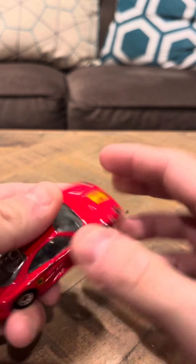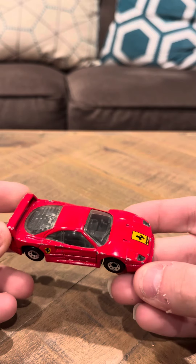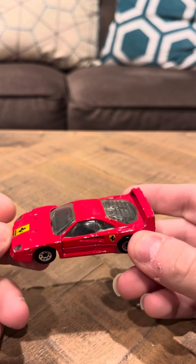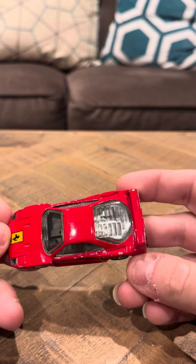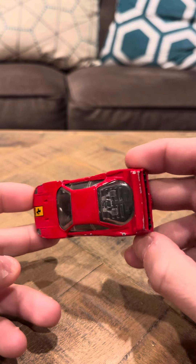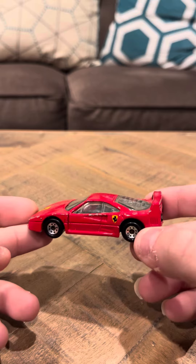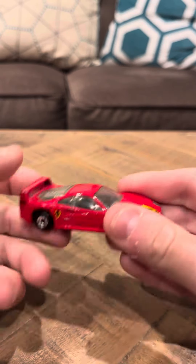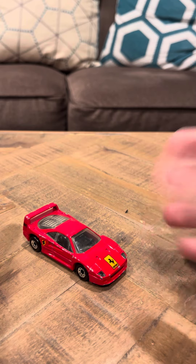I remember getting this a while back and it was pretty cool. And this one's not too hard to find, unlike the Cruisin' America series Targa. This one's not really too hard to find. It does have chipping and nicks everywhere on it. So it's not going to be worth as much as it would be if it was completely brand new. But still, it's a nice piece. And I think it still displays well, as you can see.